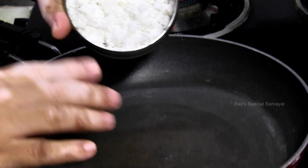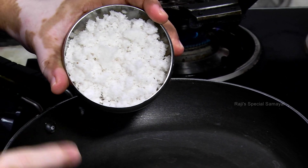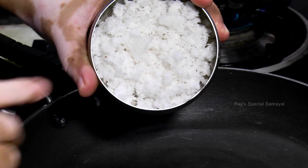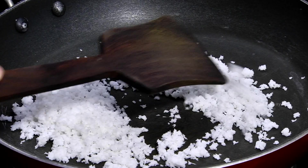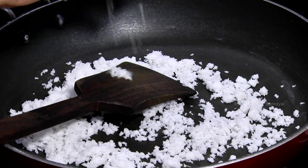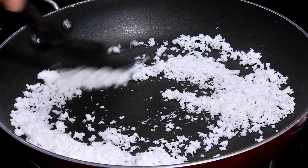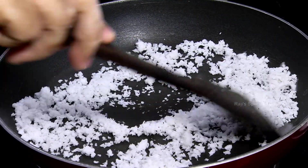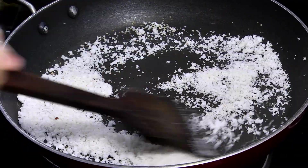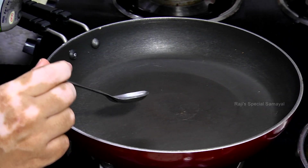Put it in the pan. You can use desiccated coconut. Put it in the pan and take a few minutes.